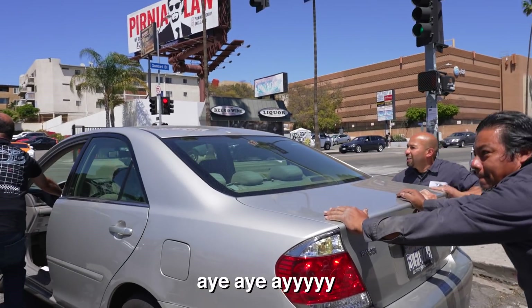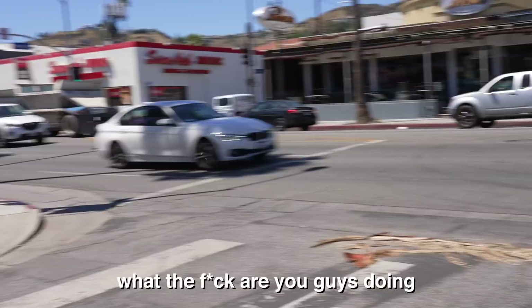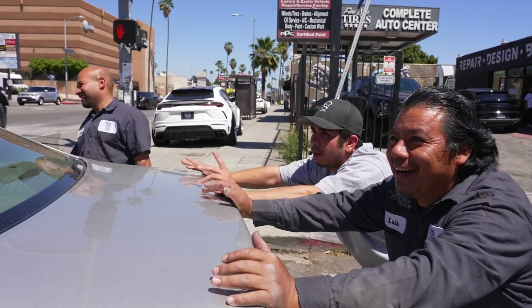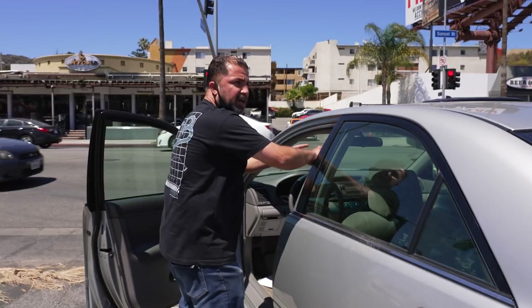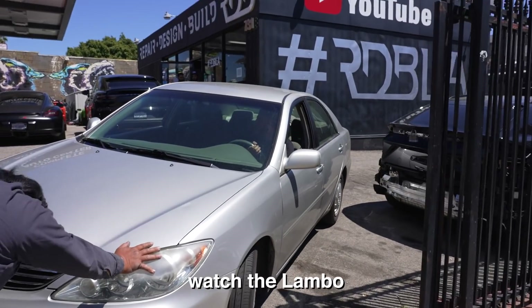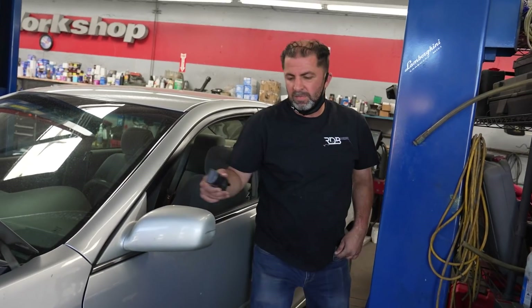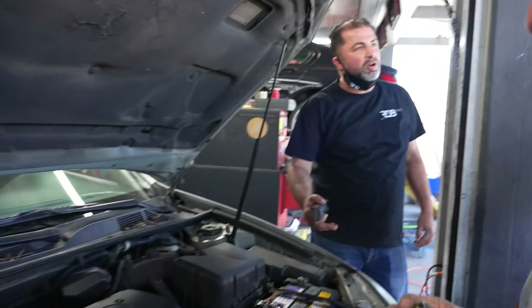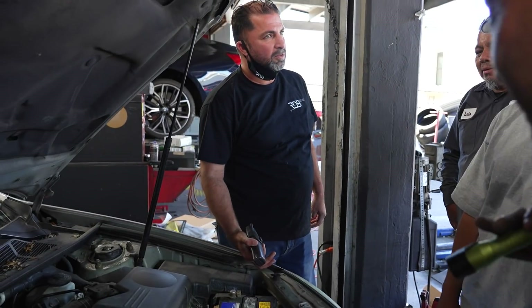Hold on, hold on — hey, hey. Hold on, this car's coming. Why are you getting scared? Wait, hold on. Slowly, slowly, slowly. Watch the Lambo, watch the Lambo. I think it's the right opinion — Pep Boys told him it's the engine. What if it's not the engine? This car runs without a wheel. This thing, trust me.